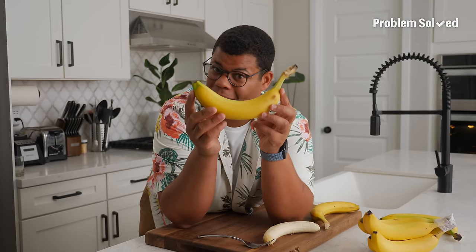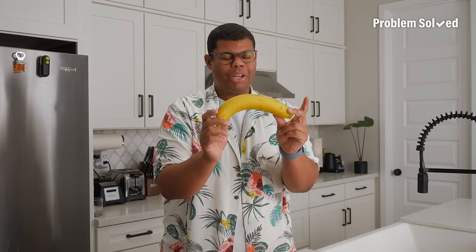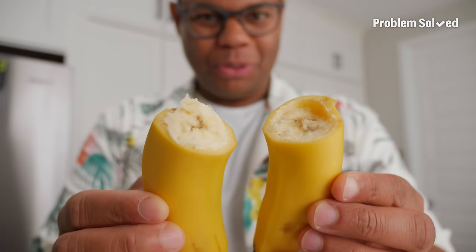Don't let anybody tell you there's a wrong or right way to peel a banana. Started from the bottom, now we're here. If you only want half a banana, no need to dirty a knife — don't squeeze, just a quick tug. Two clean halves.